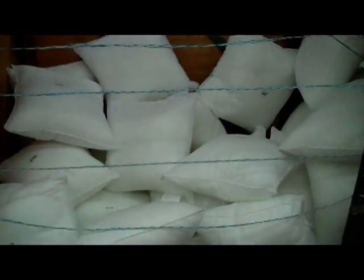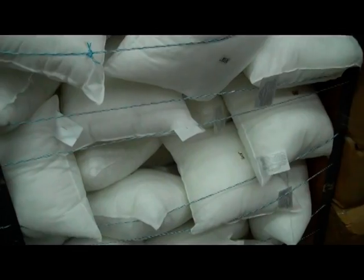Here are some pillow forms in stock on our shelves, awaiting your orders on Hometext.ca.